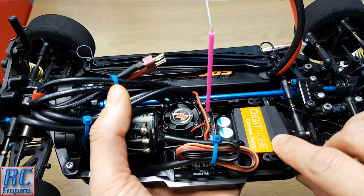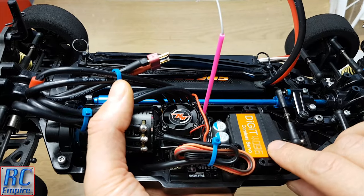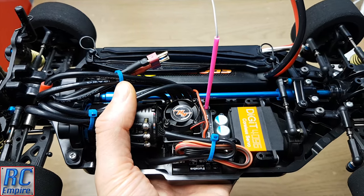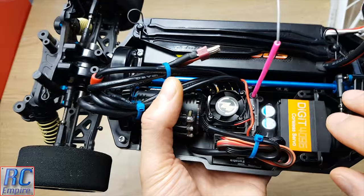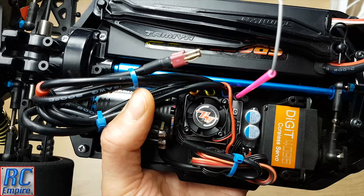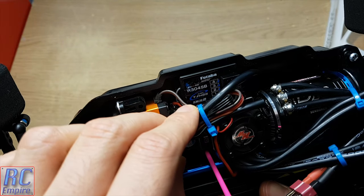On the top here, getting to the real goodies, we have decided to go with the Savox S-SIM 1257 coreless digital servo, all for £48.59. As you saw in our installation video, this is so quick and massively responsive to any input from the transmitter.